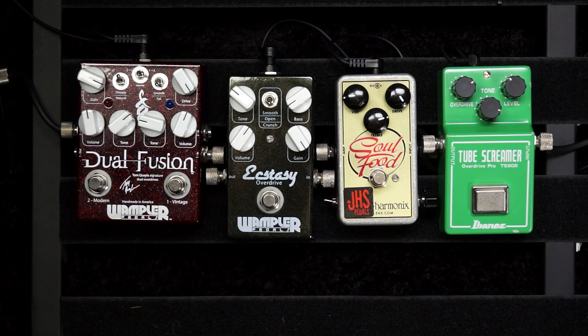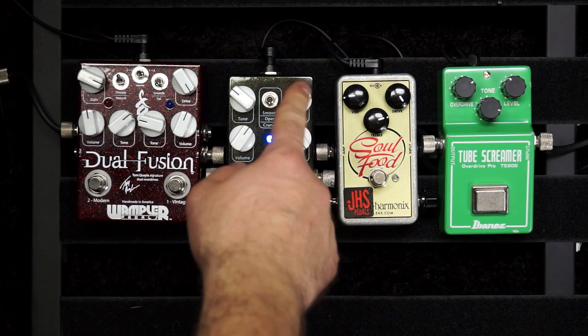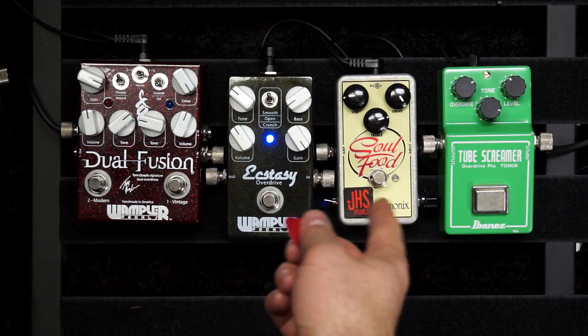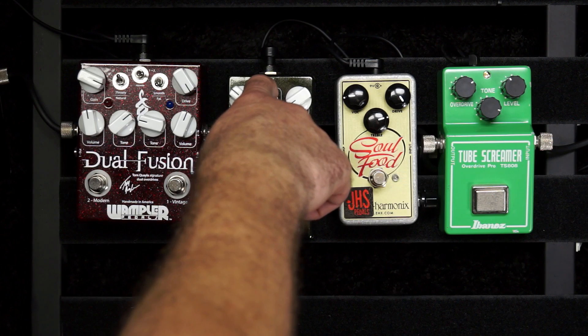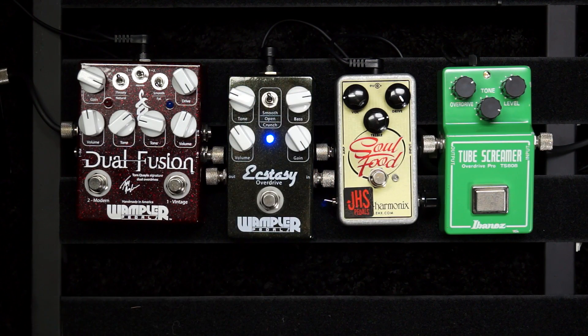What you're looking for when you evaluate the tone controls is: am I going to lose bass, is there any way to get that back, and how can I control the treble to shape a pleasing tone? On the Euphoria — the old Ecstasy — you have a bass and a tone control and three different modes, so as you go through those you can hear the EQ, overall level, and shape of the distortion change with each one. You've got a lot of control over the EQ. It's the same with the Dual Fusion — on each side you have a tone knob plus a couple of different voicings, which are all ways of talking about EQ. You're evaluating what your different options are for retaining low end, shaping the high end, and knowing how much control you're going to have.